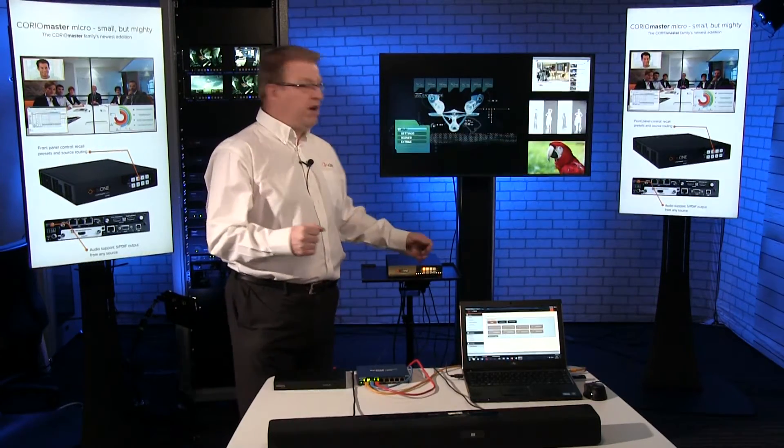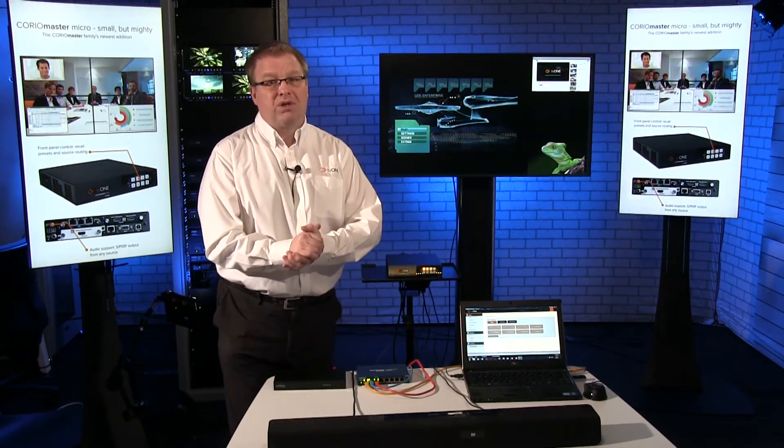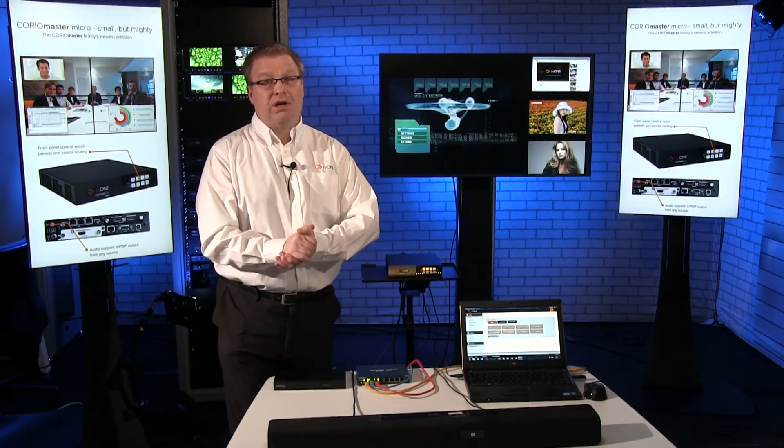So that's just a really quick look at CorioMaster Micro. We're really excited about it. If you want to find out more, look on our website, talk to our distributors, or talk to our sales team. We'd be pleased to show you CorioMaster Micro in action.